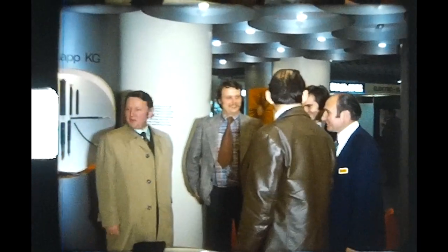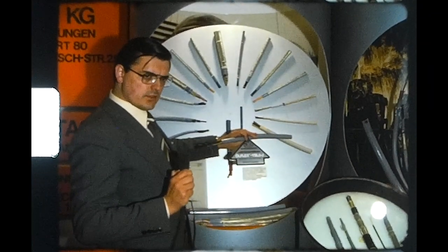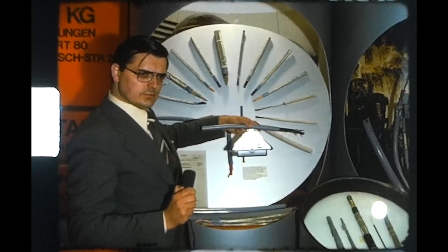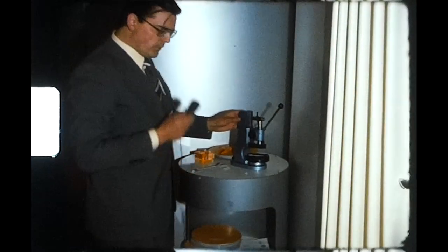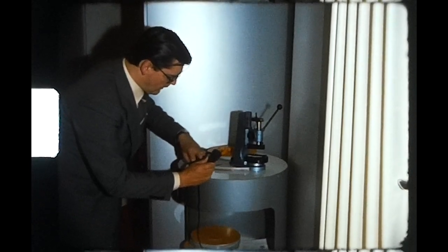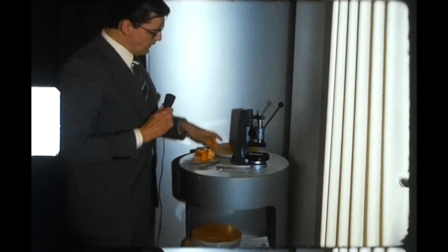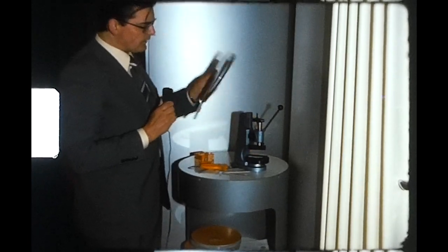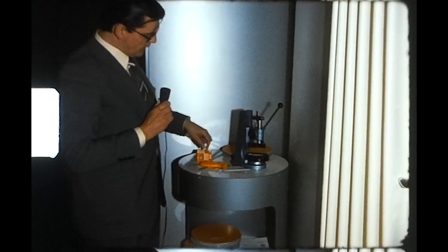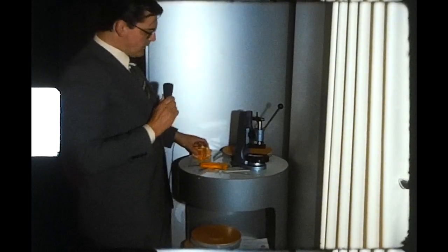VDE-Approbiertes Sicherheitskabel YSLÖ. Neu im Lapp-Programm: Flachbandverbindersysteme. Mit Stecker und Presswerkzeug. Flachbandleitung geliefert auf Kabeltrommeln. Steckerverbinder der Firma Odoo. Als Lappbezeichnung: Band-Clip.